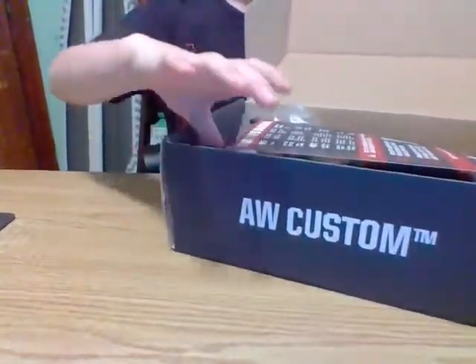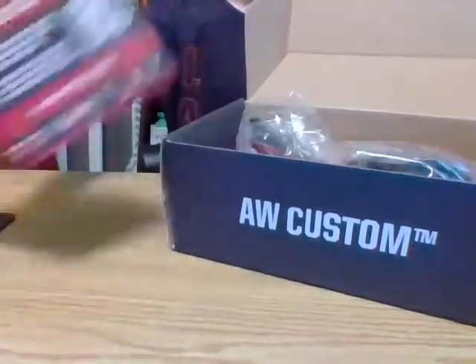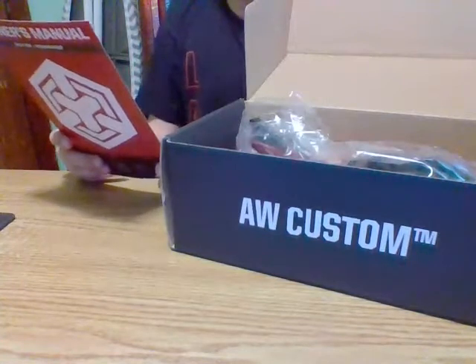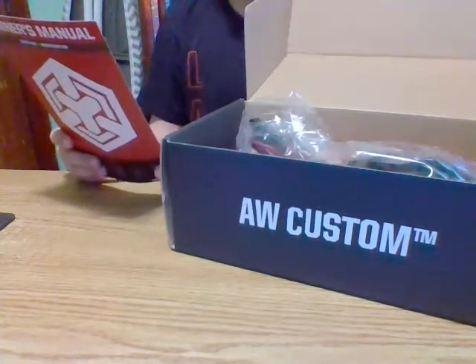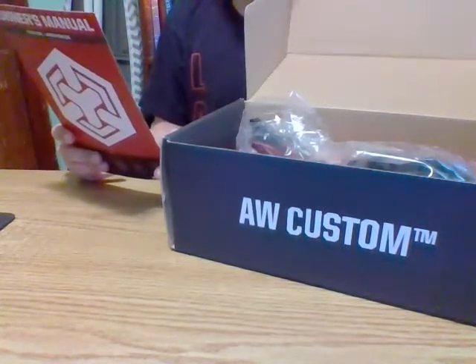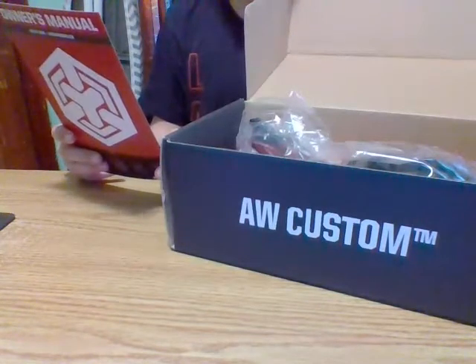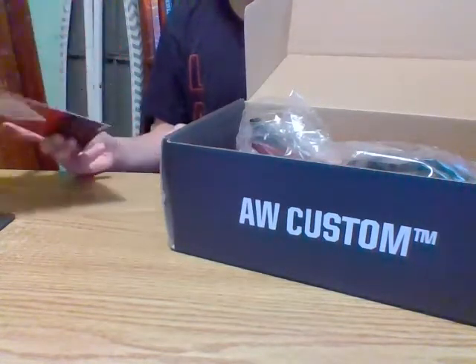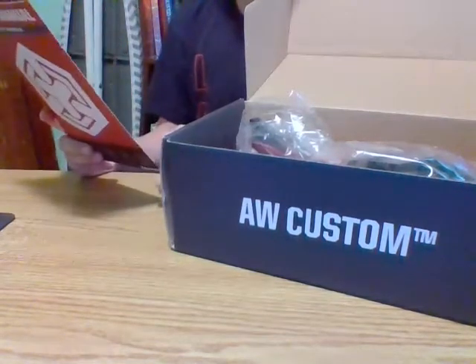So, what you get in the box is an owner's manual. Let me look at that real quick — just telling you what type of BBs to use. Keep away from fire. 40 degrees Celsius or lower. Do not aim at people. Do not aim at animals. Well, it's kind of the point of airsoft, but I'm guessing they have to put that on there.